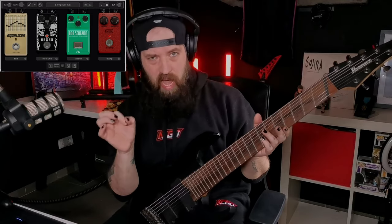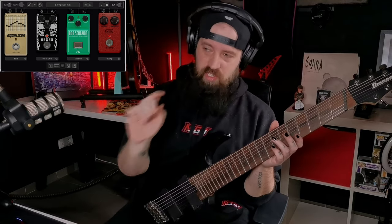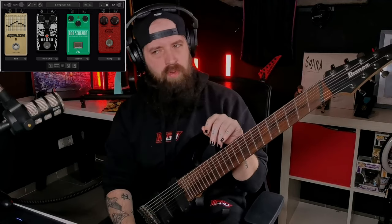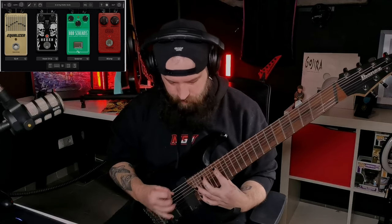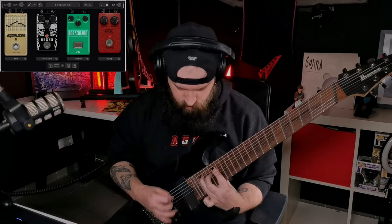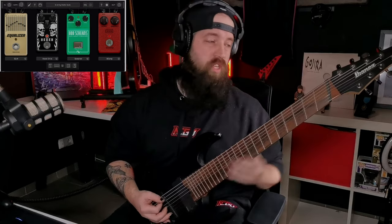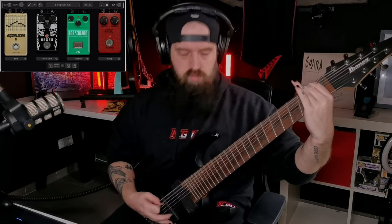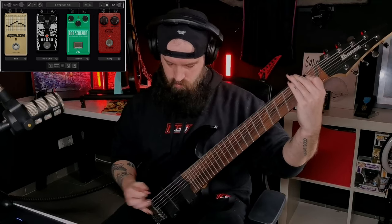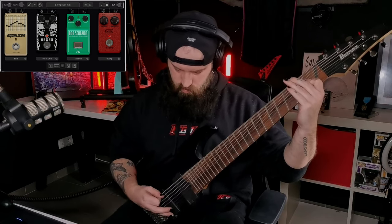These two in combination can create such good distorted tones. I use this lineup mostly to get that old-school Version/Scrounge sound from the Tyrant album, for example — that works really well. And then for the breakdowns as well.